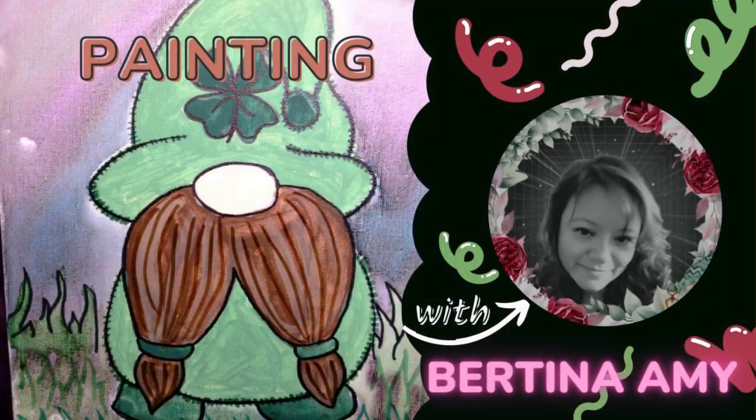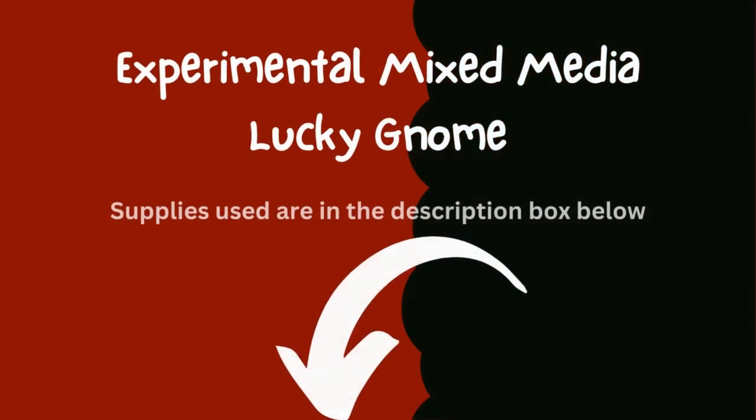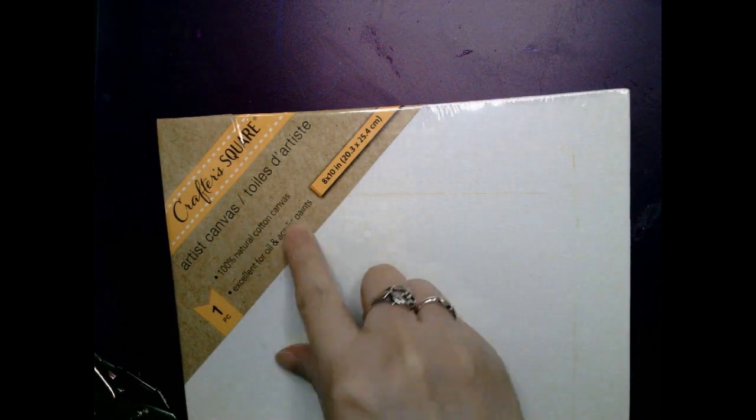Hello everyone, this is Bertina Aimee here and welcome to my channel. In today's painting video I thought it would be fun to do an experimental mixed media painting art project, so I decided to use acrylics, watercolor, and my alcohol markers.